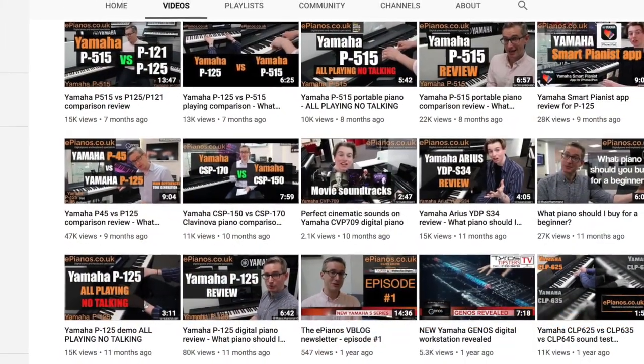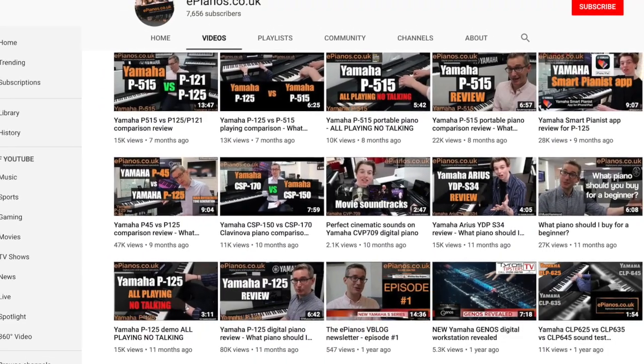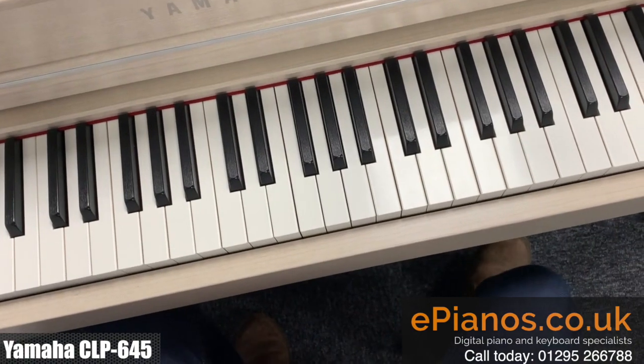Make sure you check out our other videos here on YouTube — product demonstrations, comparison reviews, all sorts. Any questions you have, leave them in the comment section below. Thanks for watching. Bye-bye.